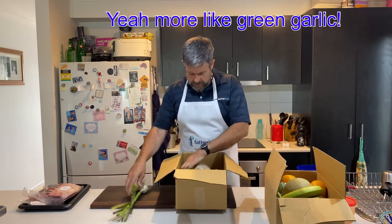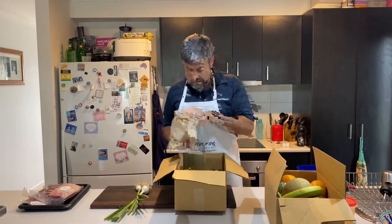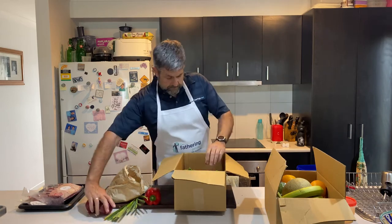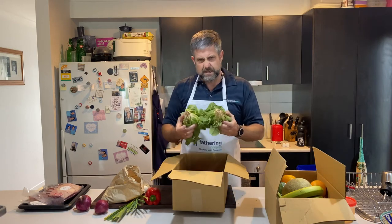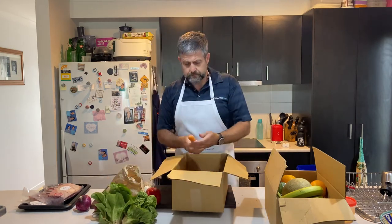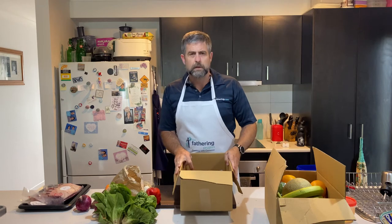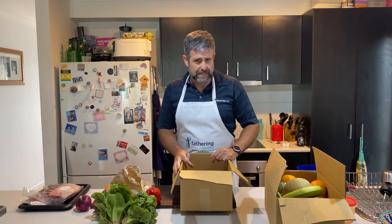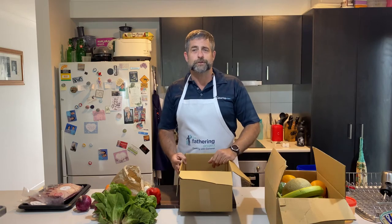So we've got some spring onions, mushrooms, breadcaps, onion — look at the dirt on those, they've been freshly picked today, maybe yesterday but still fresh. Fresh lettuce, lovely. Carrots, tomatoes, and a kiwi. What are we going to cook with all this? Probably some sort of simple salad. There's our basic salad ingredients, isn't it Dads? It's not too hard, so let's see what we can do to make something interesting.